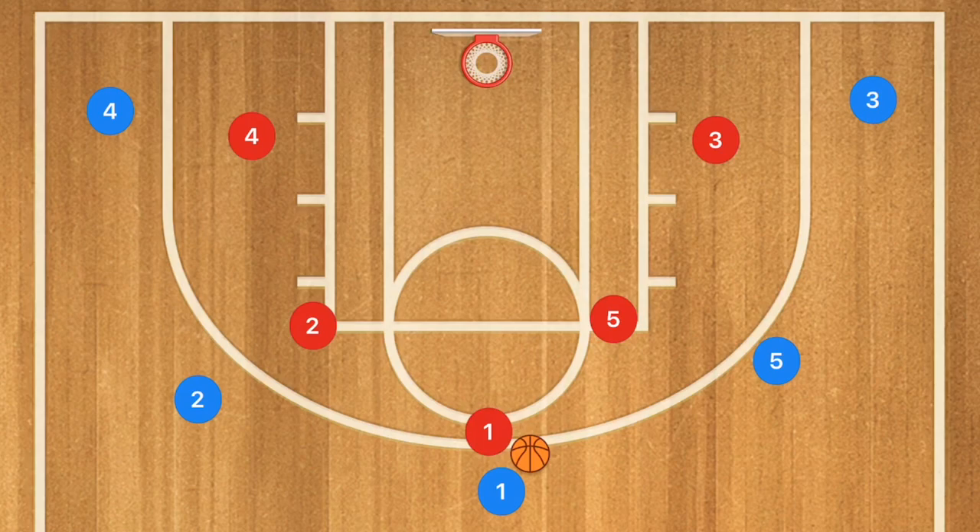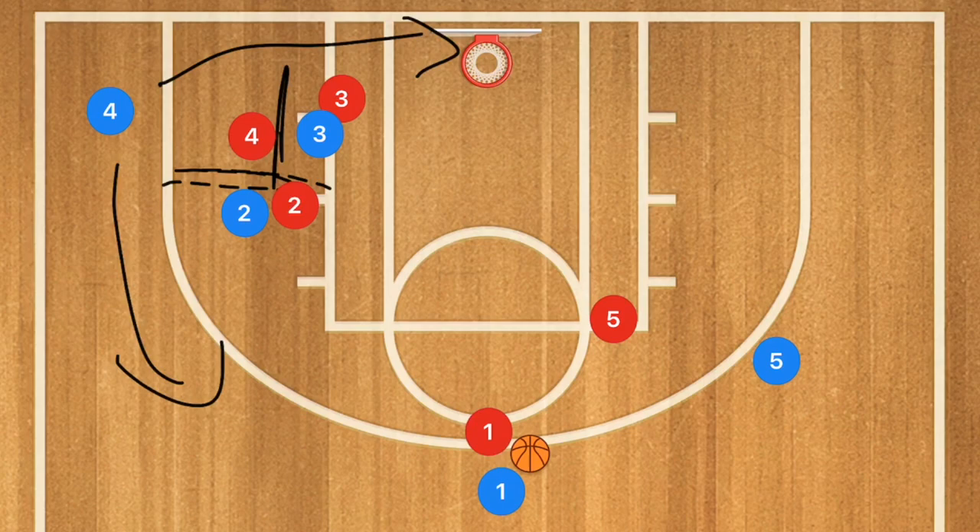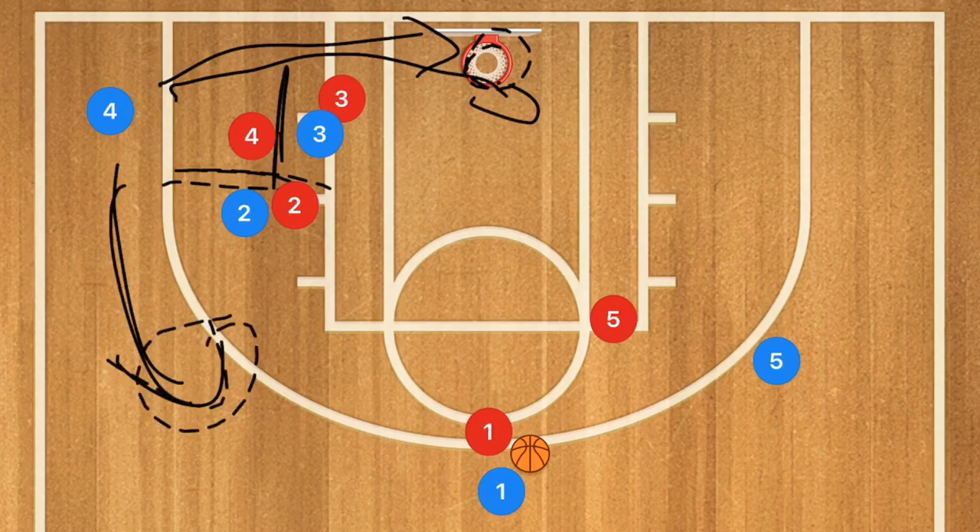Now we've all seen the 5-out offense — we know it's a motion offense as well. However, there are set plays that can be run out of it. We can have player 3 cut baseline and player 2 go and screen down for player 4. This would be a back screen as well as a side screen, and player 4 would be able to choose which direction he wants to go — baseline for a layup or pop out for an open three-point shot.